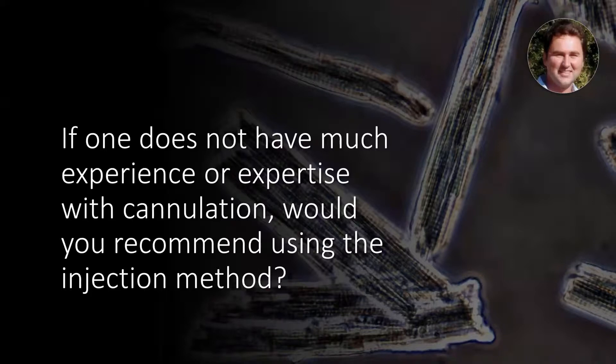I will present some of the questions that I tend to get fairly often. Probably the first one, since the injection paper has been published, is: if I don't have any experience in cannulation, would you recommend that I use the injection method rather than the cannulation?